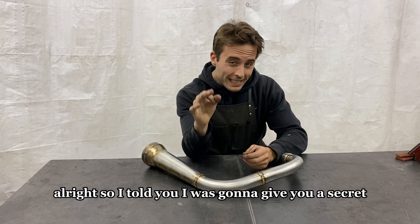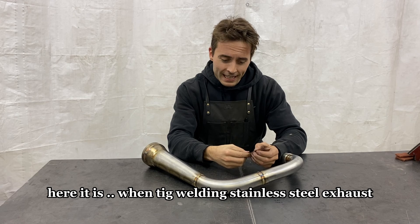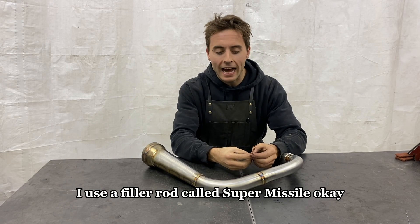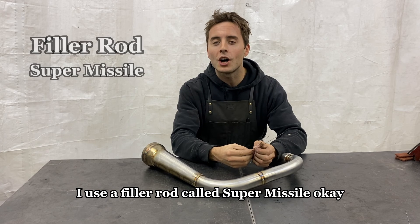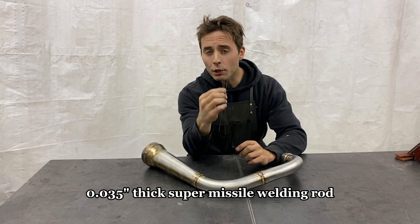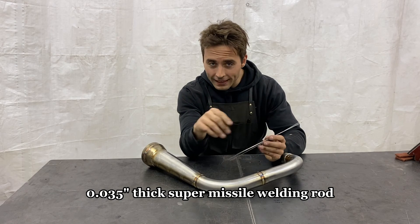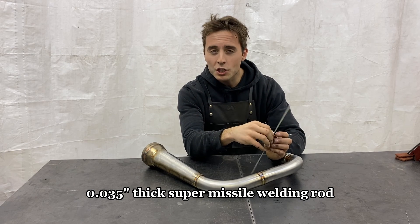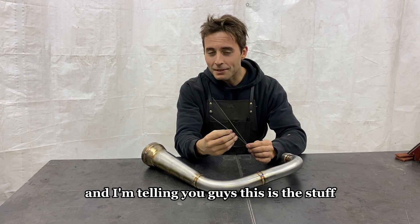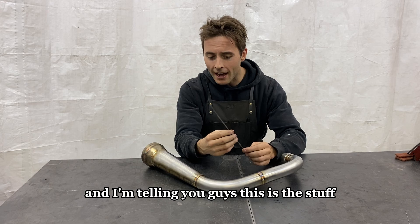So I told you I was going to give you a secret — here it is. For TIG welding stainless steel exhaust, I use a filler rod called Super Missile. It's 0.035-inch thick Super Missile welding rod, and I'm telling you guys, this is the stuff.